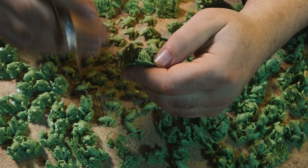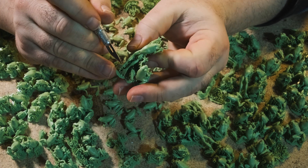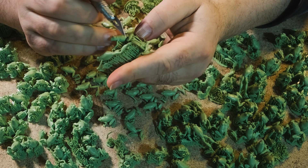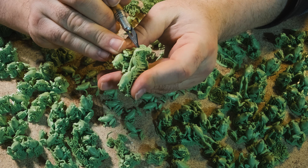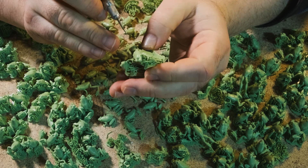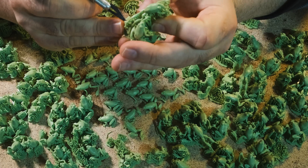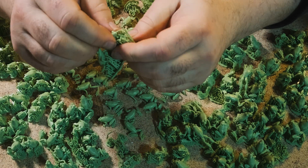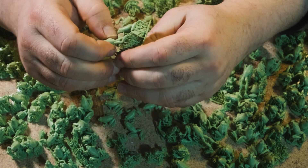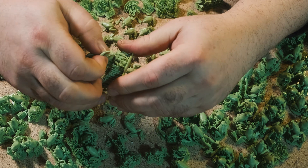Jumping frogs are a little bit more of a challenge — just have to be careful with these guys. Because they have long, stretched-out legs, they're a bit more fragile. So I tend to free the back feet first, or at least make a start on it. Then it's not so much the eyes, just the body — free the body first and then work your way back along the legs.